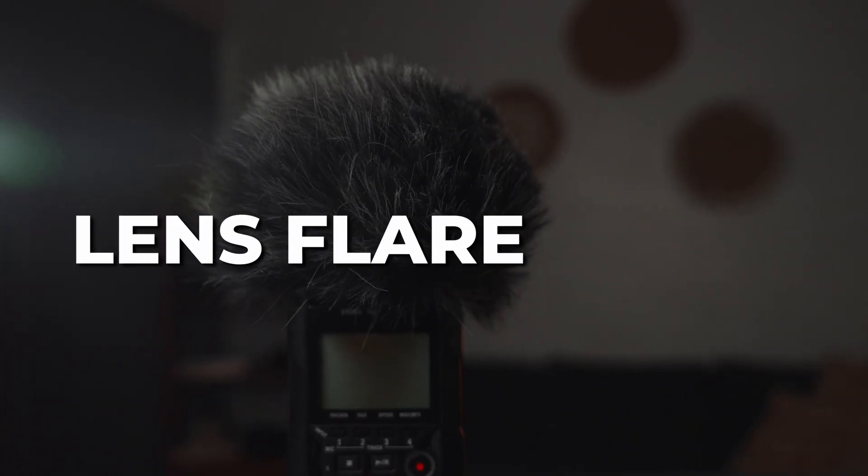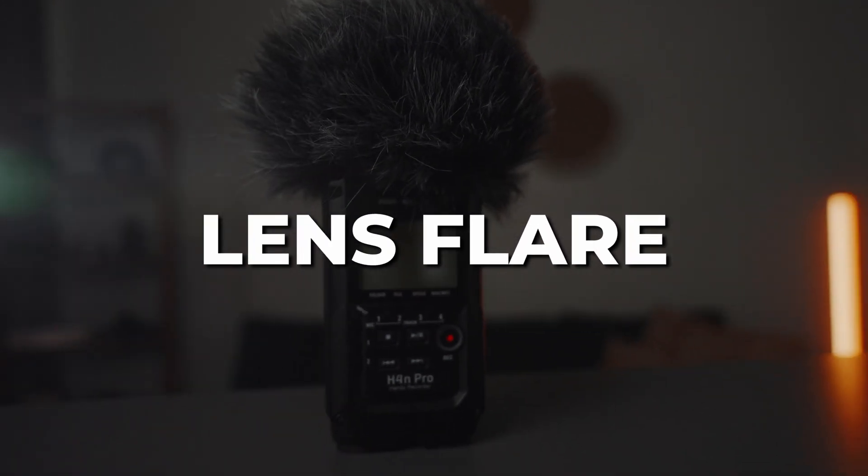Moving on to the last hack: grab one of these tiny RGB lights, which you can find anywhere — even a cheap one from Amazon. You can even use your flashlight if you don't have an RGB light. Turn it on and move it around next to the lens to create some cool light flares. I usually do this handheld — I have the light next to me and just move it around to create a trippy effect. This is a very cool effect for music videos, so let's try this out.